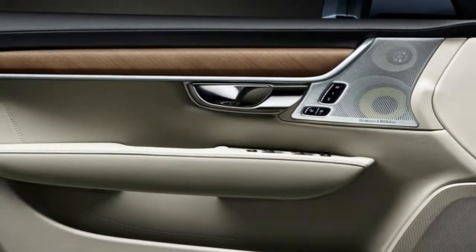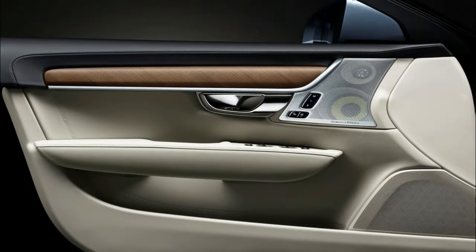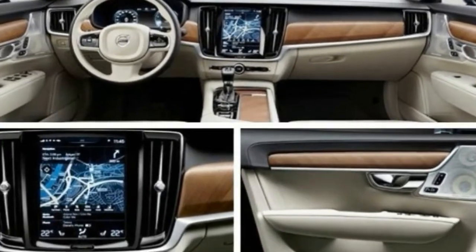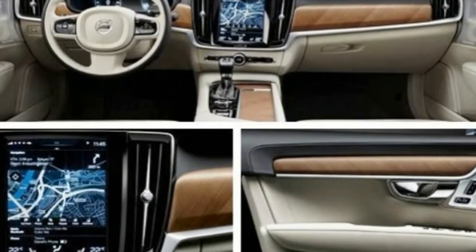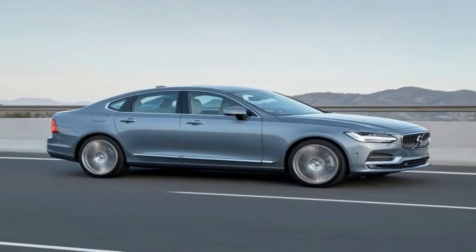The Volvo V90 Cross Country is essentially a more rugged, off-road oriented version of Volvo's new estate that has been designed to take the fight to the ever-popular Audi A6 3.0 TDI Allroad Quattro and the technologically advanced Mercedes E350D All-Terrain.